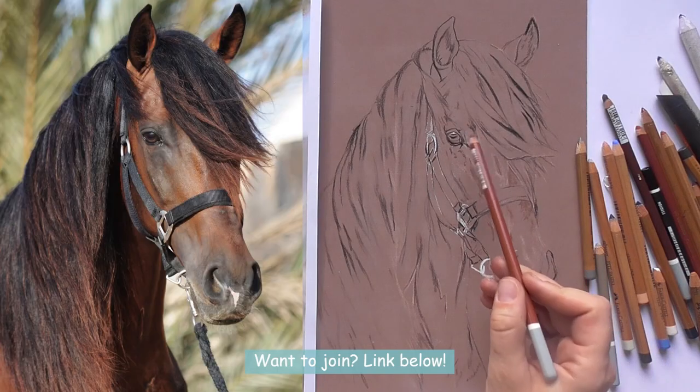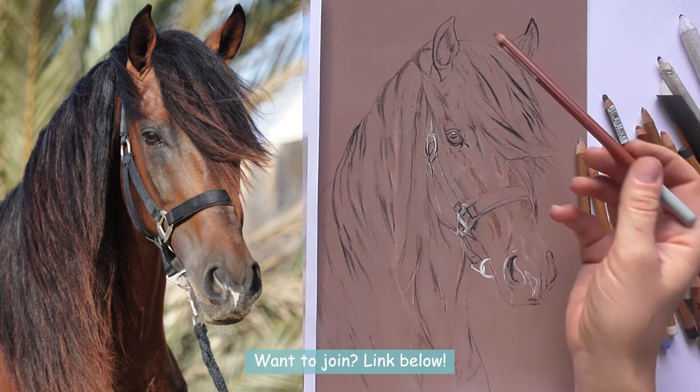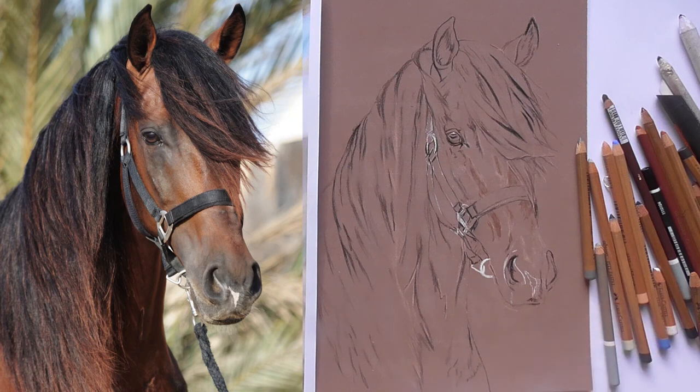This is a drawing lesson inside of my membership Animal Art Club, where my students can draw the entire horse portrait. Today I show you how to draw the forelock in the following time-lapse video.